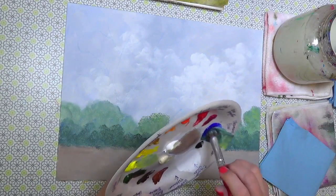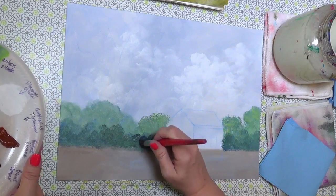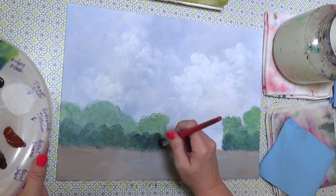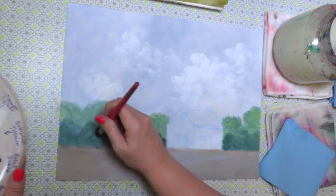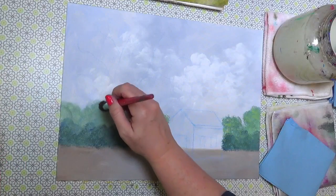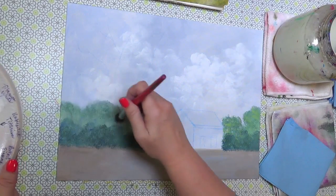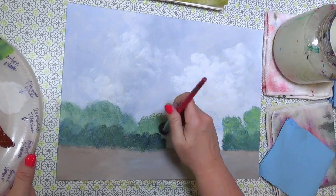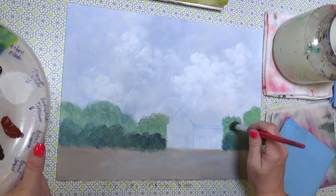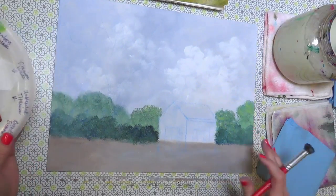I'm adding more blue to these back trees so they look a little farther away — more ultramarine blue to push them back. That's about all we're going to do for the background trees. I'm going to let that dry and start basing in our barn.